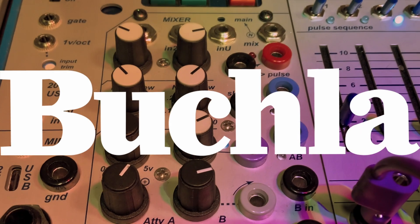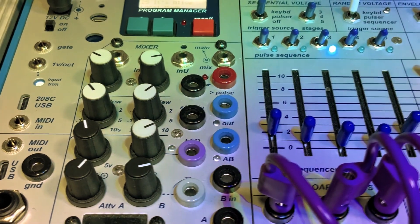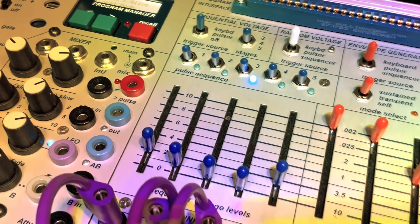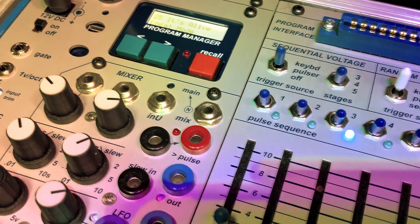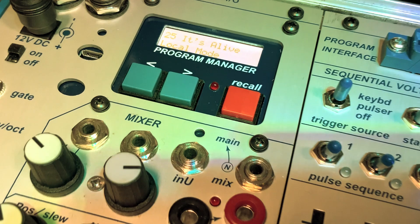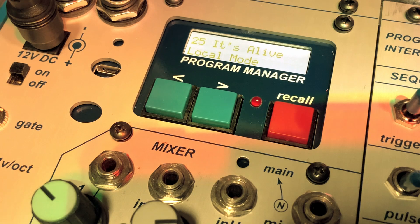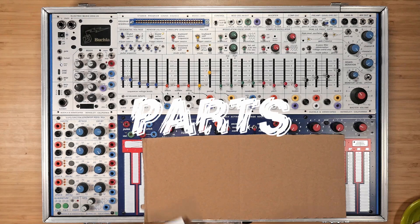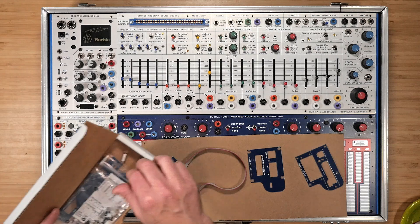The embed kit for the program manager can be used for the easel command or embedded in the Modern Music Easel's MBO module. This video covers installing the program manager into the Electric Music Box I.O. If you want to install it in the 208C, we have a different video on our YouTube channel that covers that procedure. Embedding the program manager into the MBO makes it a more integrated feature into the easel and gives it a lower profile, which is better for travel. The embed kit has parts for embedding into the 208C sound source as well as installing into the lit box area of the MBO.